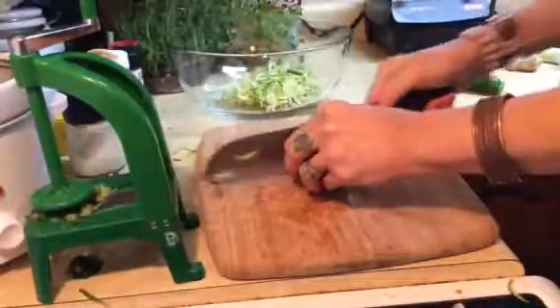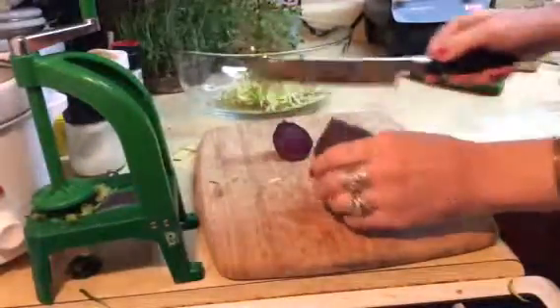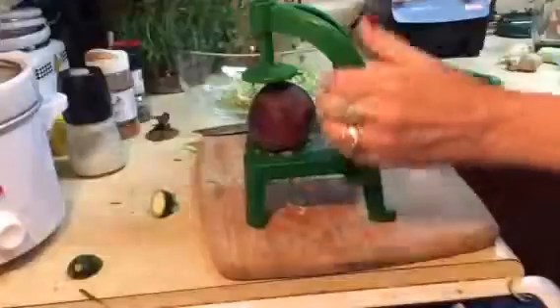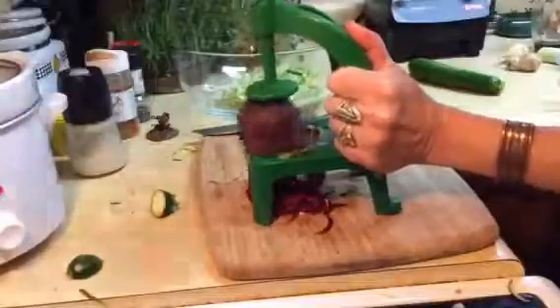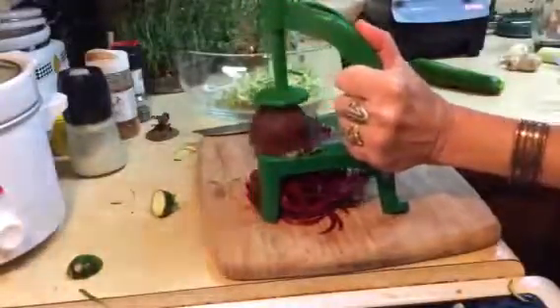I've pre-washed my beet and I think I'm just going to leave it big and see what happens. I don't know if that's going to make too big of spirals or what. That works — and if it's too big of chunks, you can just chop it a little bit.